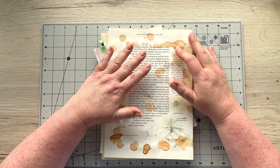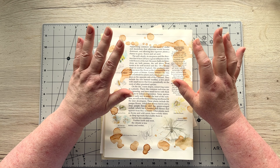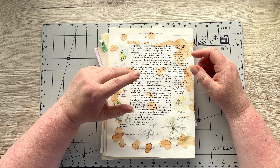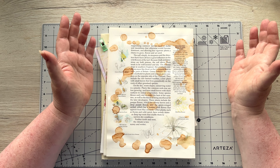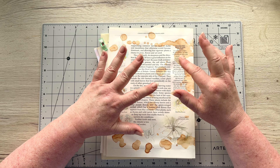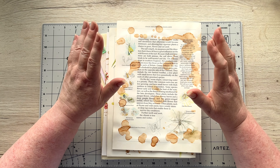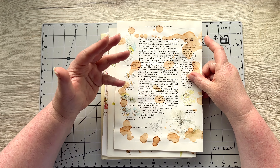Hello everyone, welcome back! It's a lovely evening here, nice and cool. Today I want to talk about book pages. We like to add book pages into our journals, but sometimes we're stuck with pages that aren't maybe that exciting, or have too much text or images we're not keen on. I'll share some tips today, and I've got a collection of book pages here I'm looking to put into my Spring Splendor journal.